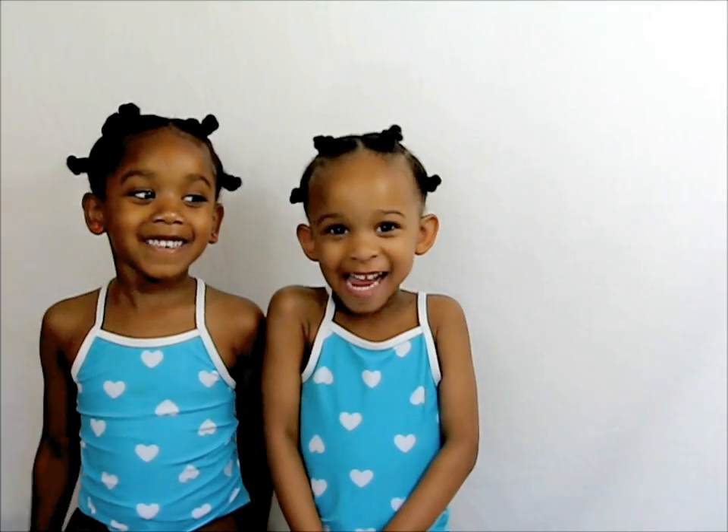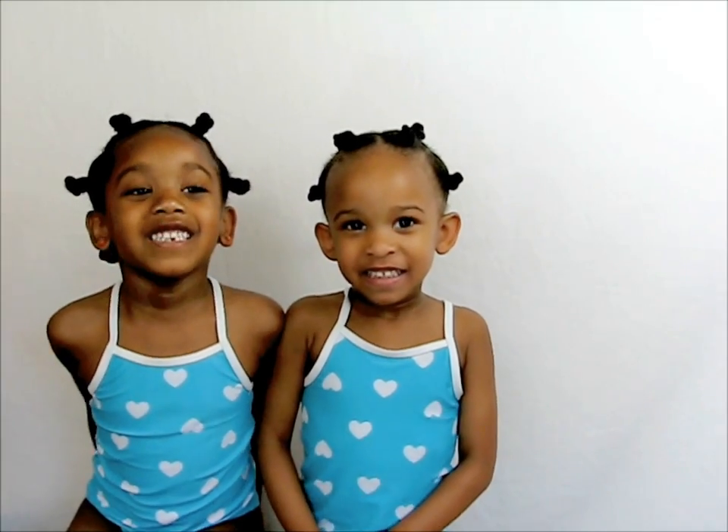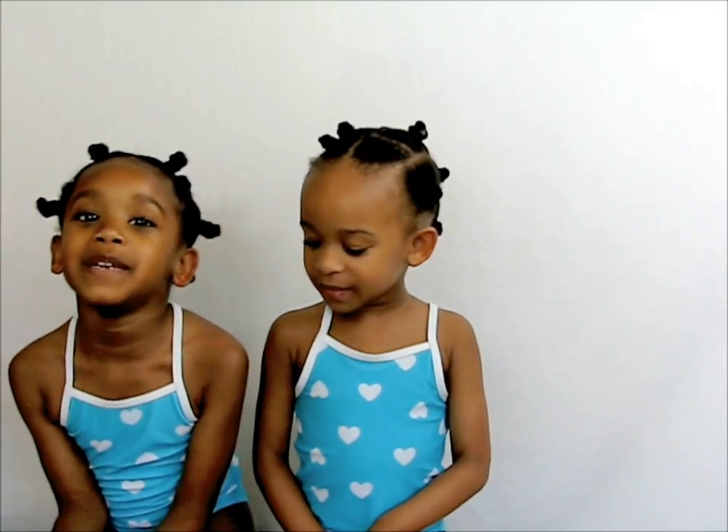Hi, it's Taylor and Sky Bench, and today we're going to teach you how to protect your hair from the pool and the beach.